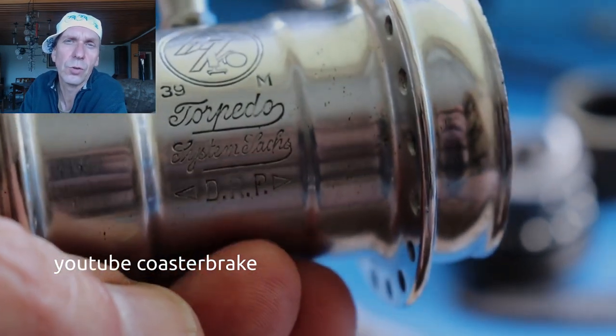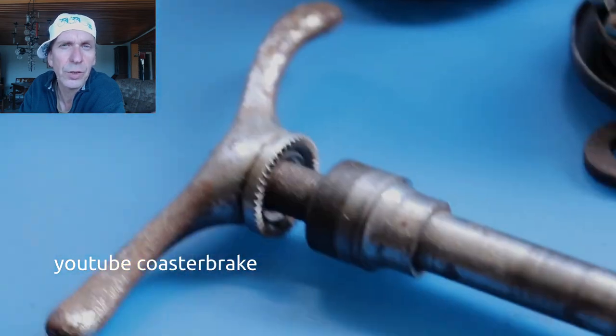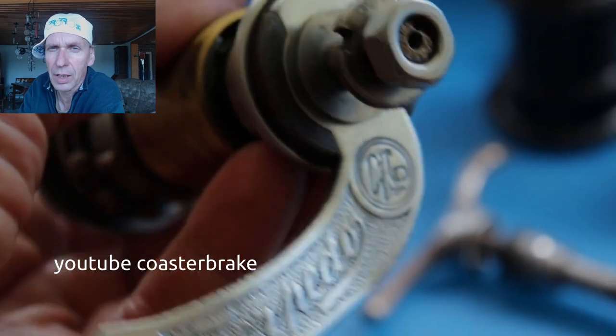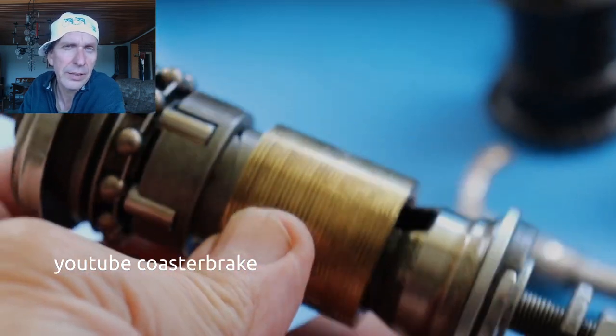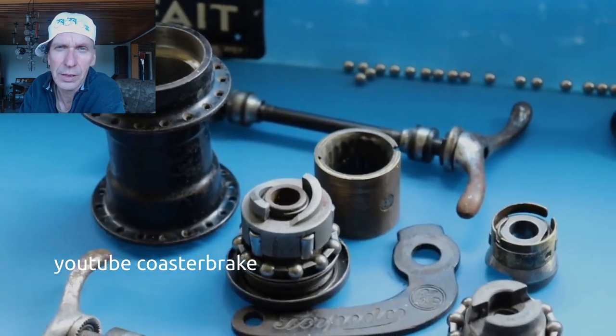This shows a chrome-plated hub from 1939, and maybe you can find one chrome hub also with a brake arm until 1941, but most of the hubs are in black.